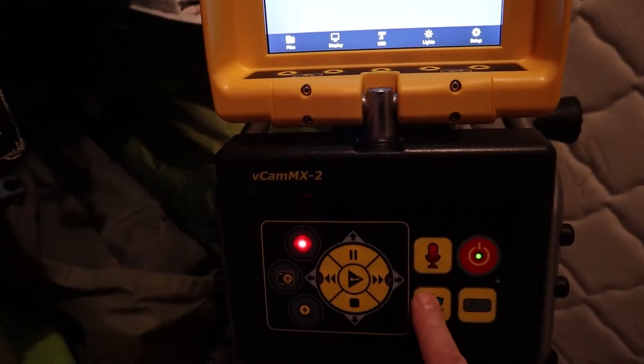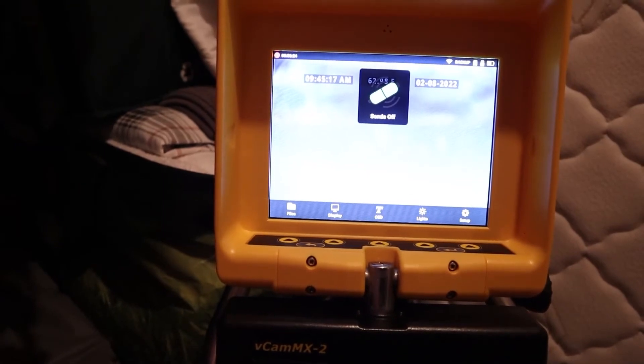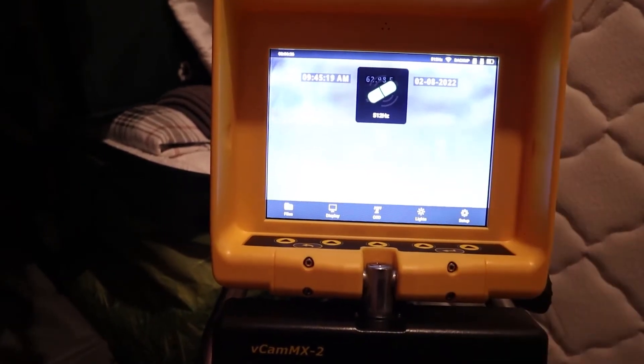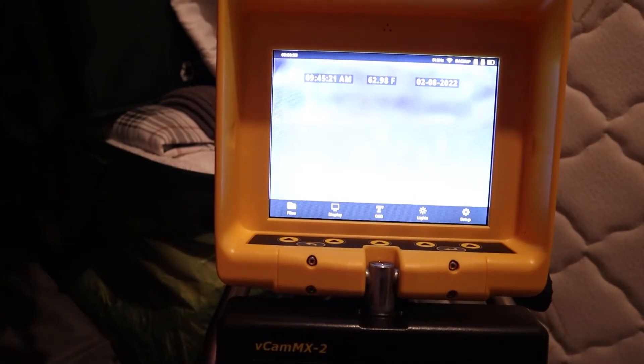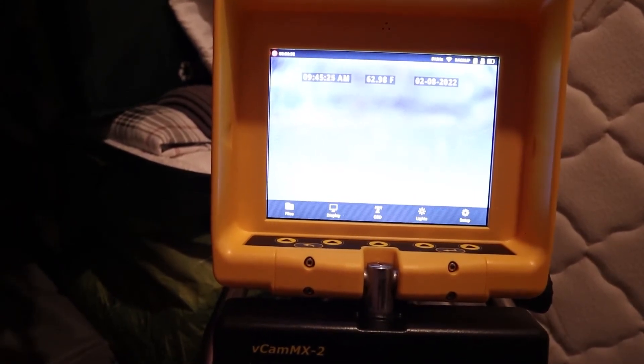I'm into some murky water here and I'm about at the end of how far I can push this. It looks like I'm about 63 feet out. Now we're going to go grab the locator and see if we can locate the sonde on this. I want to turn my sonde on — a quick push of the sonde button will scroll through the sonde frequencies. We often use 512 Hz; it's the most widely used sonde frequency. So that's what I'm going to use. Let's head outside and see what we can find.